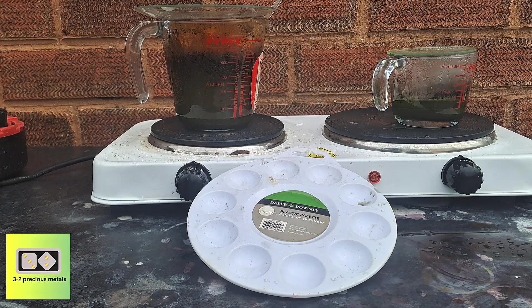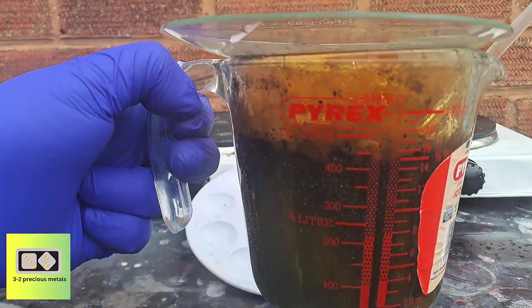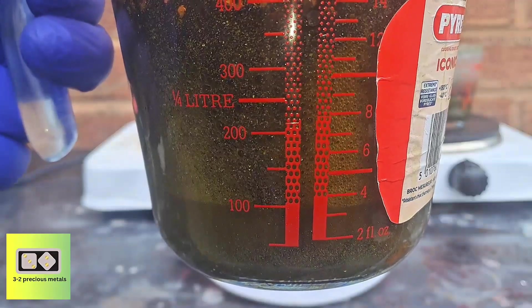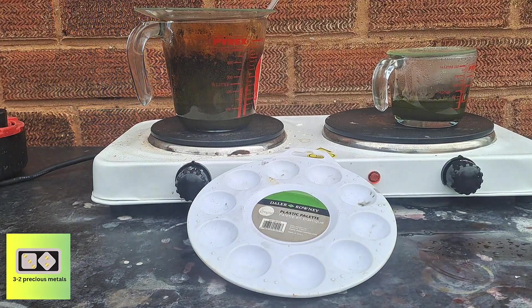After a couple of minutes on heat, one jug really took off. Having the material finely divided allows the acid to dissolve a lot of material simultaneously. The downside is that the reaction can take off violently and boil out of the jug. I'll work through these one by one and get back when they're done.